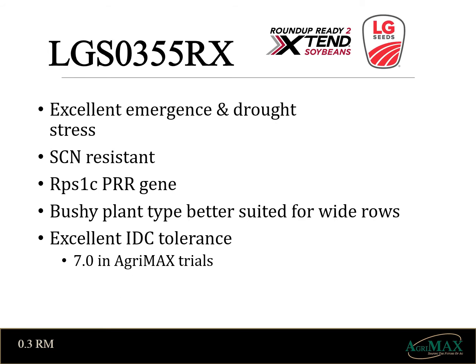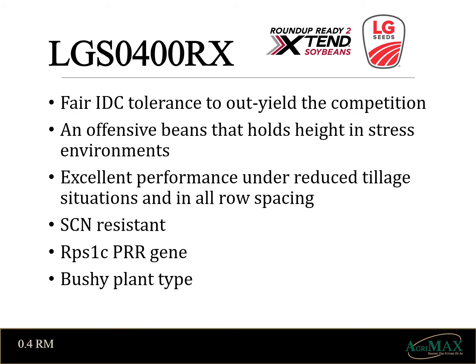LG's O355s are a bushy medium height soybean, making it best suited for wide rows. Again, a great defensive package including excellent IDC tolerance, cyst resistance, and 1C for phytophthora. This soybean has a history of great performance, ranking fifth overall yield in AgriMax's two-year plot data. Also for LG Seeds, we have O400s. They offer more offensive yield potential than 355s under less IDC in potent soils. It has a solid resistance to cyst and phytophthora and fair tolerance to IDC. Its top 10 performance on the two-year AgriMax soybean data speaks to its potential.